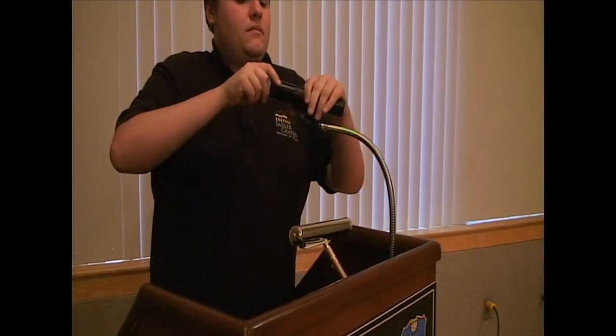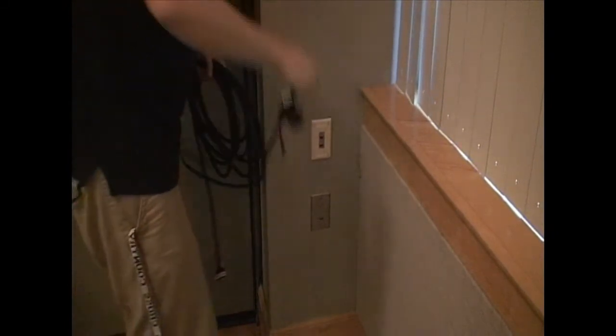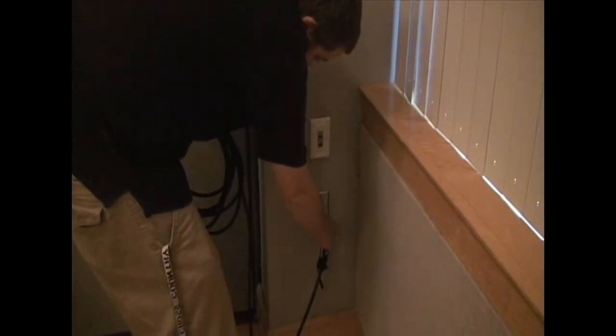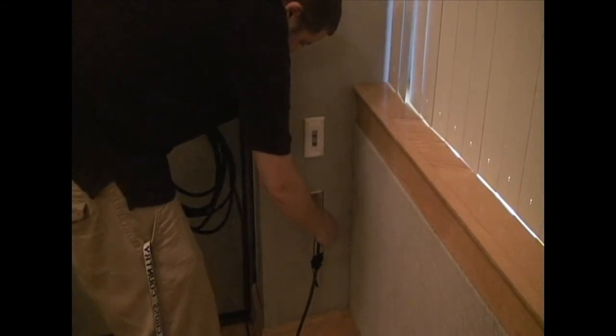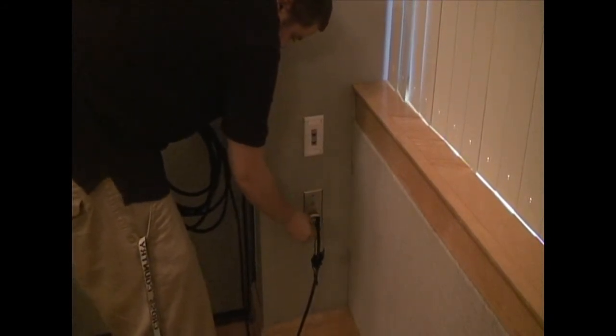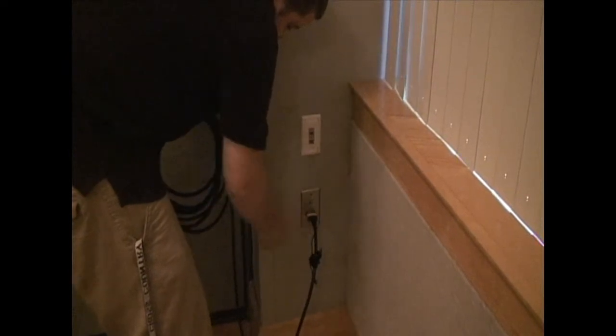Since this is a wireless mic, we don't have to worry about wrapping an XLR cable around the gooseneck. Every room is going to come equipped with a VGA port on the wall, so if the client has a laptop they need hooked up to the projector, this is how you do that. As always, make sure to have any adapters on hand for the other end that you may need.